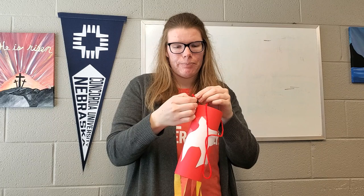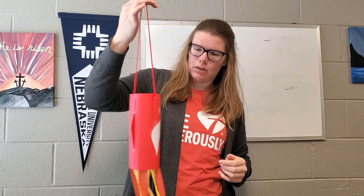I pre-knotted one end of my string — it made it a lot easier. Once you knot it, you will have your hanger. Mine's a little bit long, so you might take time to adjust it. There's your windsock to remind you about Pentecost and the sound of the spirit coming down like a rushing wind and tongues of fire appearing. So there is your craft.